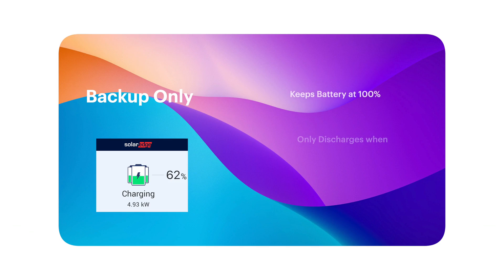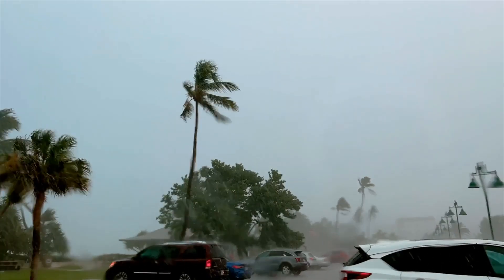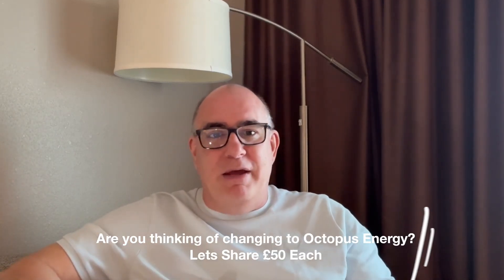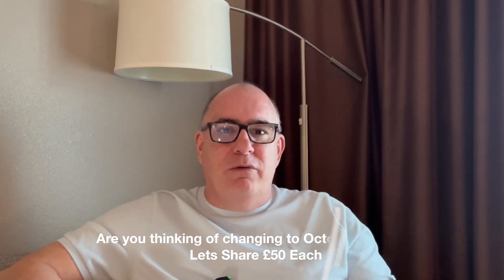The final mode is backup only. I'm sure you've all seen the news about the two hurricanes that recently hit the US, where people still don't have their power reconnected. This mode is designed for those kinds of environments with large-scale power disruption. Backup only keeps your battery at 100% charge and only uses it when the grid goes down. For this to work, you need the SolarEdge backup interface. You'll effectively only be using your excess solar power, and running on the grid the vast majority of the time except when the grid goes down. Living in the UK, we don't see that many weather events causing this kind of damage, so backup only is not something I use.